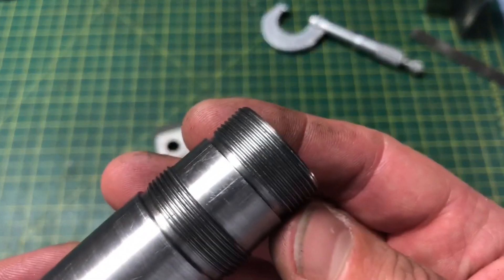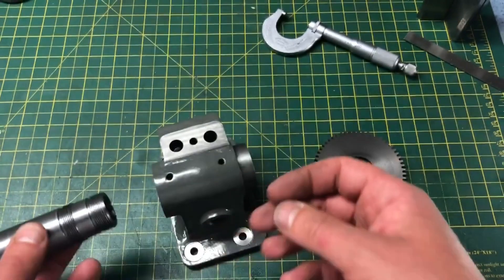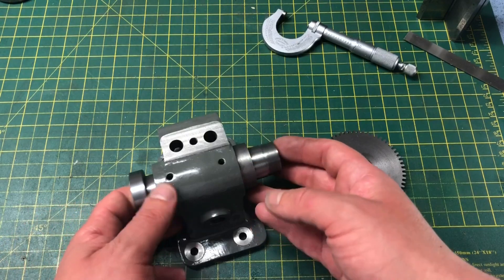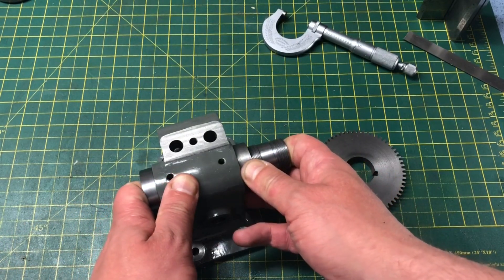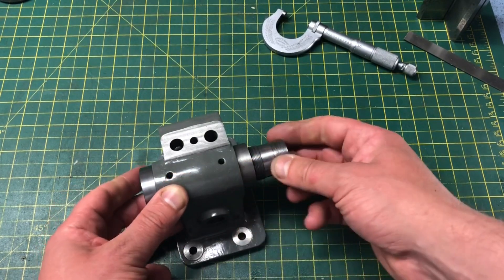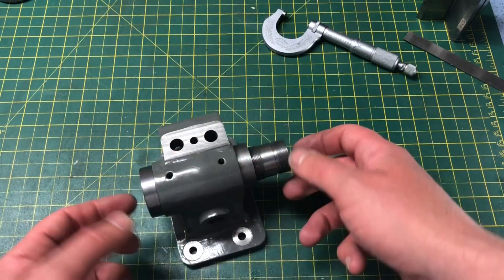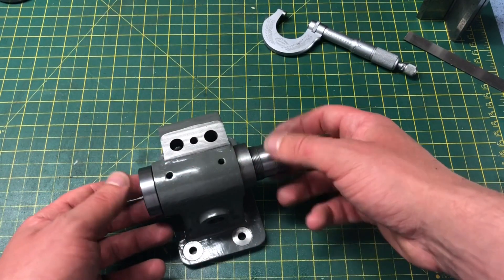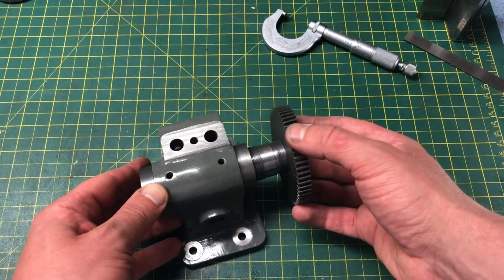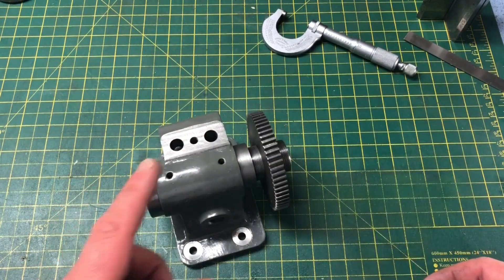I have obviously already tried this in the bore, and it is a good fit. It slides in easily, and I can't detect any trace at all of movement in the spindle radially, and it is also a nice running fit. Once I have this fully assembled, I will check to see what runout we have with an indicator, but for now it looks alright. The gear is a good fit on the parallel portion, so all that's remaining is the nuts.